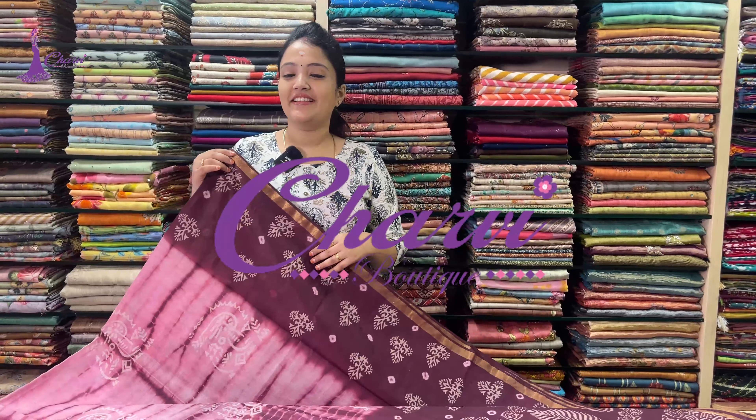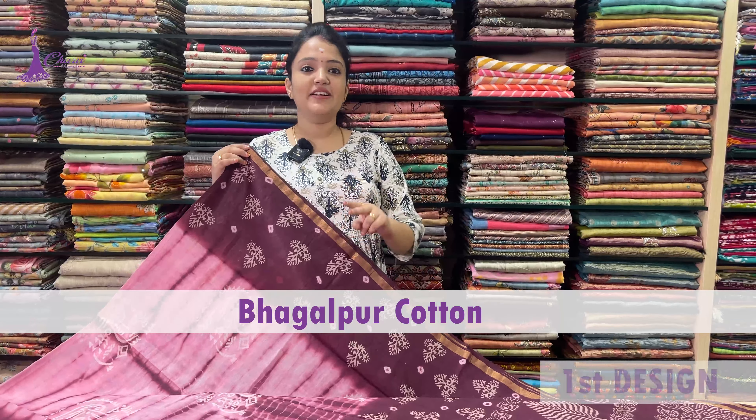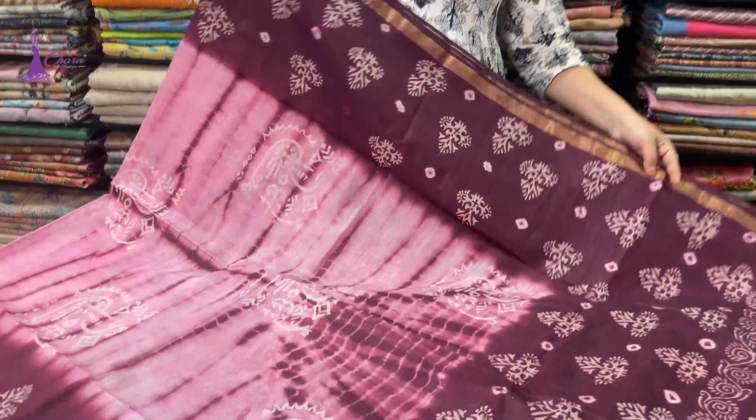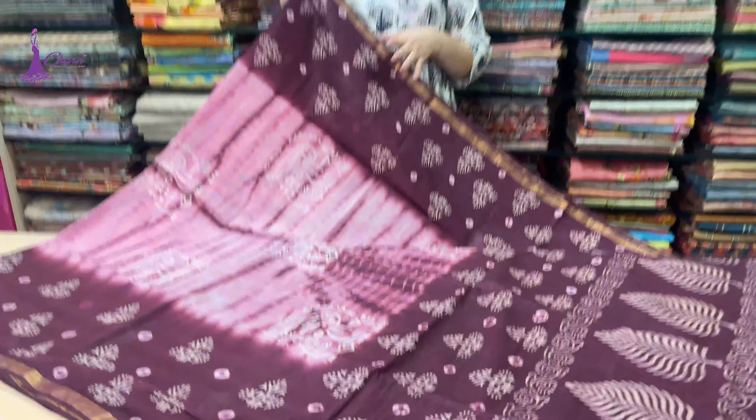Welcome to Charvay Bottli. In the collection of Bagalpur cotton, there are 2 designs. This is a super design — Shibori printed type. In the first design, there are 6 colors. I will cover all the colors in the video.